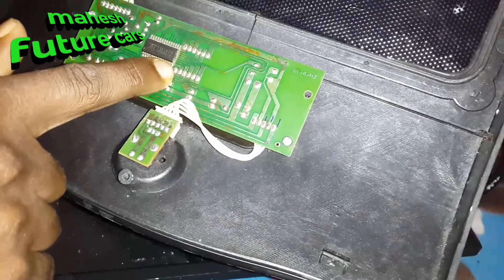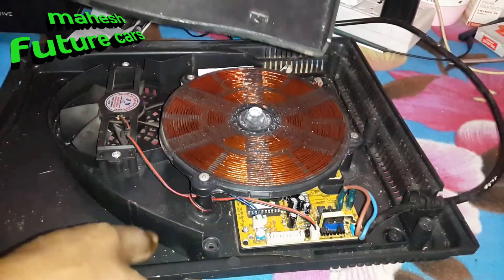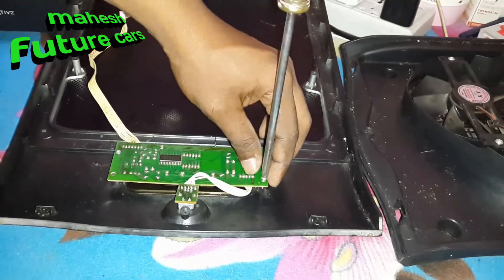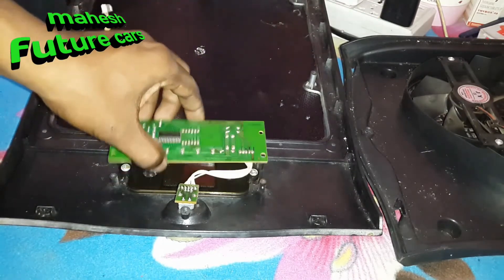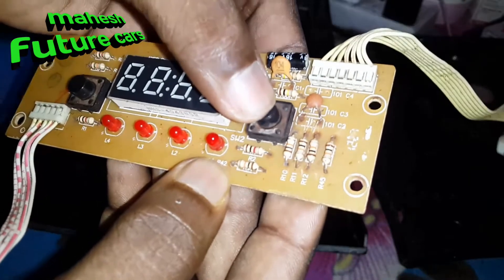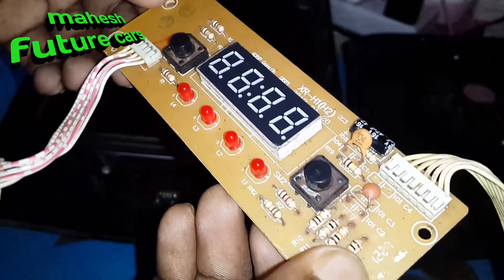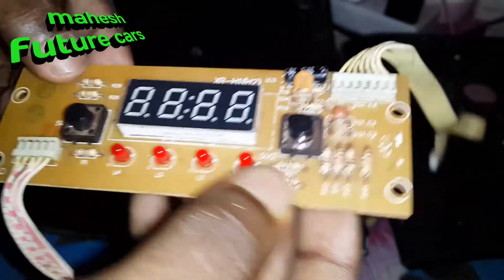First, we need to check the IC. The IC is very important to check before proceeding with the repair.